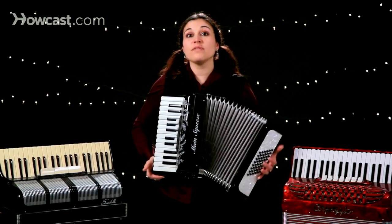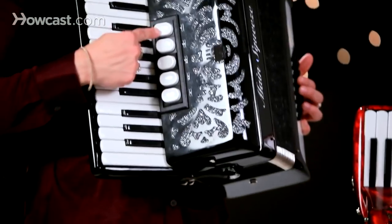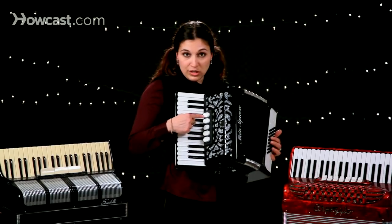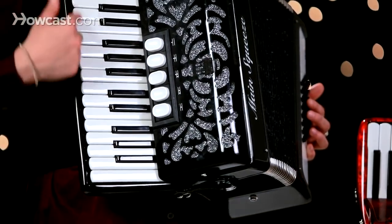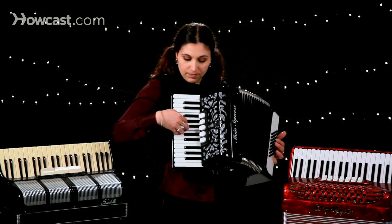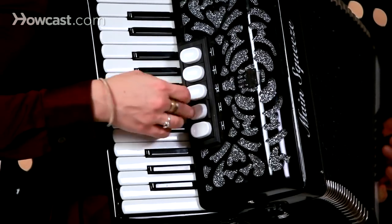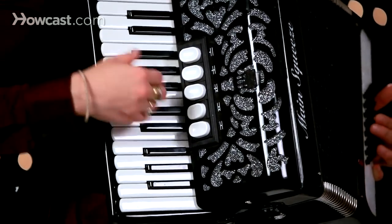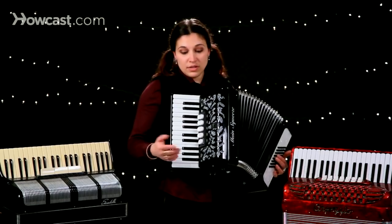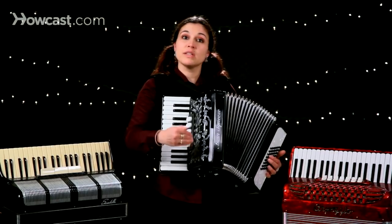It's about picking up the instrument and actually feeling what it feels like for you to play. Also important to check out what other bells and whistles there might be. These buttons, also known as reeds, create different sounds for the piano side of the accordion: bassoon, bandoneon, master, violin, and clarinet — all can really change the sound. Now, the more buttons you have, the heavier the accordion is going to be, because it involves more reeds inside.